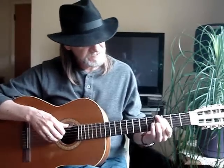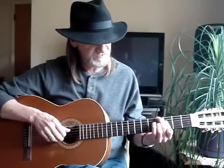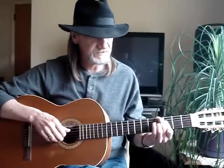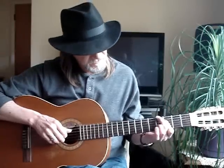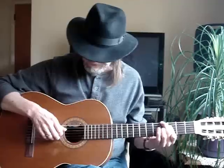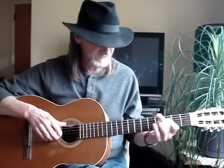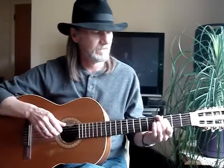My second finger is on the sixth string, fourth fret. My first finger is barring the fourth, third, and second string at the third fret. Then my third finger is getting the third string, fourth fret. I'm just picking six, four, three, two. Then A minor seven, and D sus two.